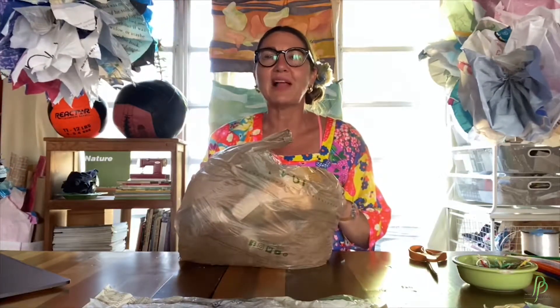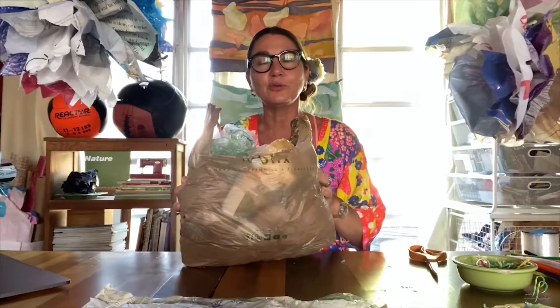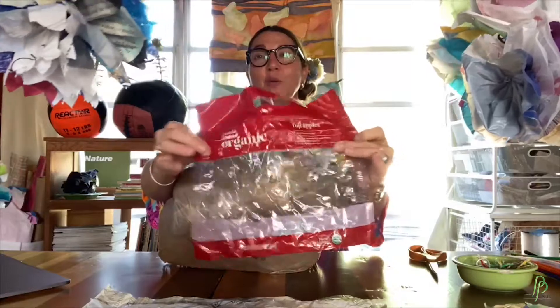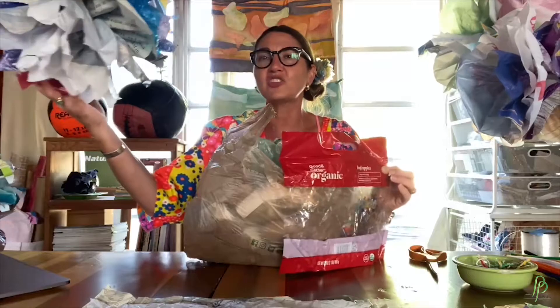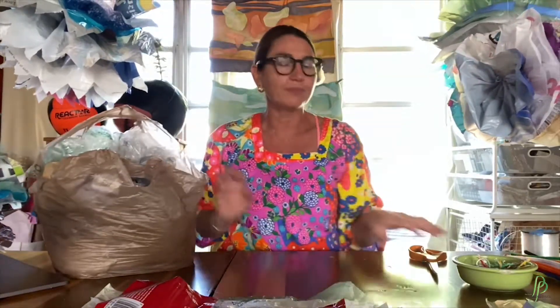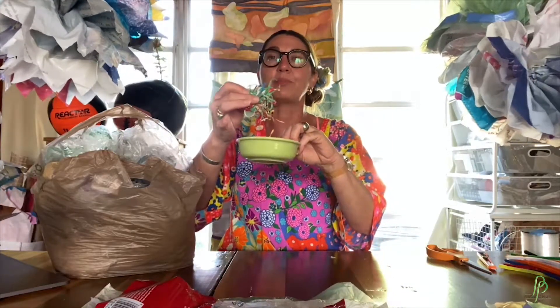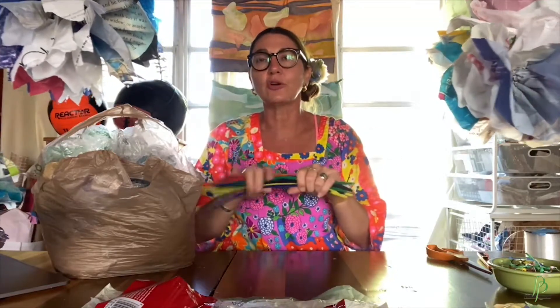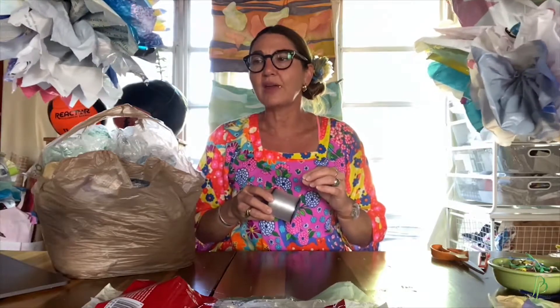The materials you'll need to make your plastic puff are reused, recycled plastic bags — any plastic bag will do. The noisier the bag, the better. I really like these super noisy plastic bags; this is an apple bag and they hold the shape of the puffs really well. You will also need some scissors; if you're an adult, an exacto blade works really well. You will need some tie wraps like the kind on bread bags, and you can also use pipe cleaners to secure your puff. When you finish making your puff, you're going to want some monofilament line — fishing line. You can use yarn or any kind of string to hang them.